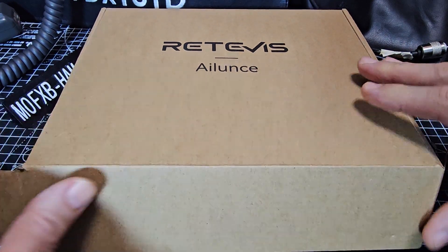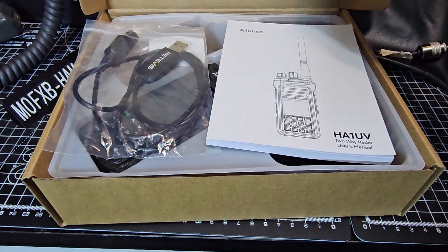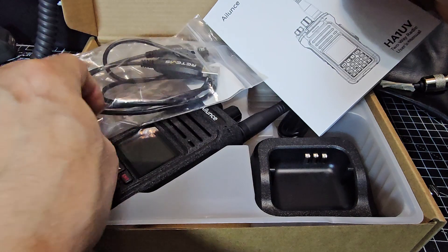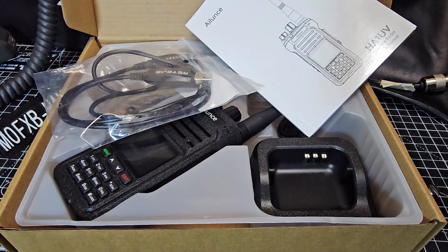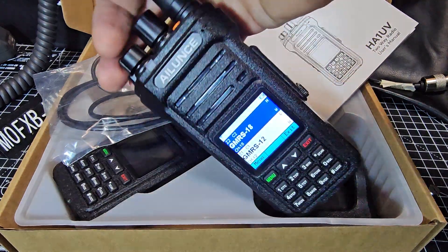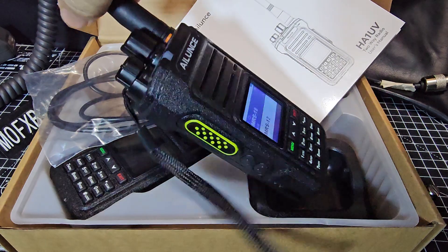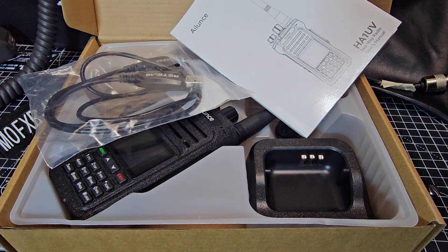M0FXV here, just a quick unboxing of the Alence HA1UV. Let's get everything out of the box. Got the charging cable — actually a very beautiful radio, a follow-on from the HA1G that I've got here. This is the GMRS model for the USA, but it does actually do VHF and UHF ham radio as well with a slight modification. These are a bargain — selling in the UK for under £70.